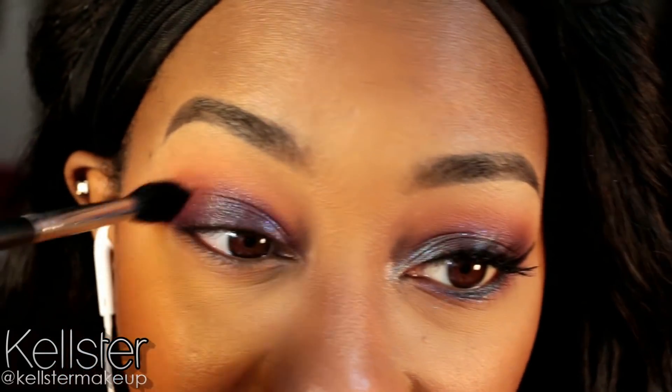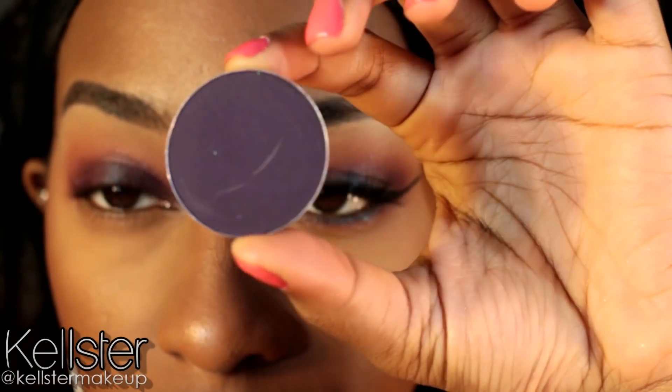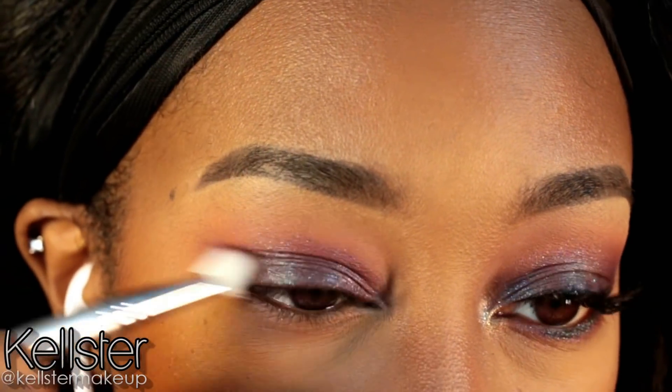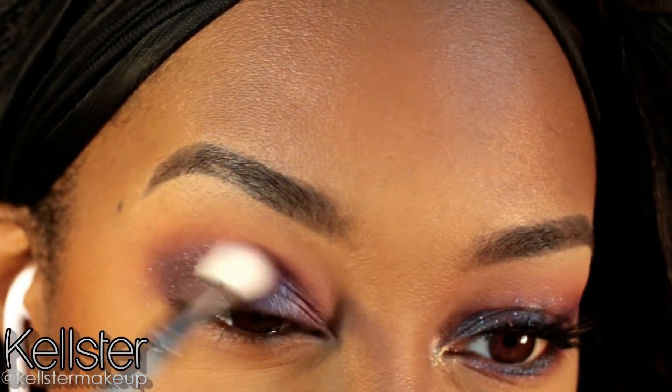And I'm using a fluffy brush to blend out that shade. Now going into another Stalazzi Matte Shadow, this is in the shade MS16. I'm using this tapered blending brush to apply it in the outer V using windshield wiper motions, just focusing it up into the crease.